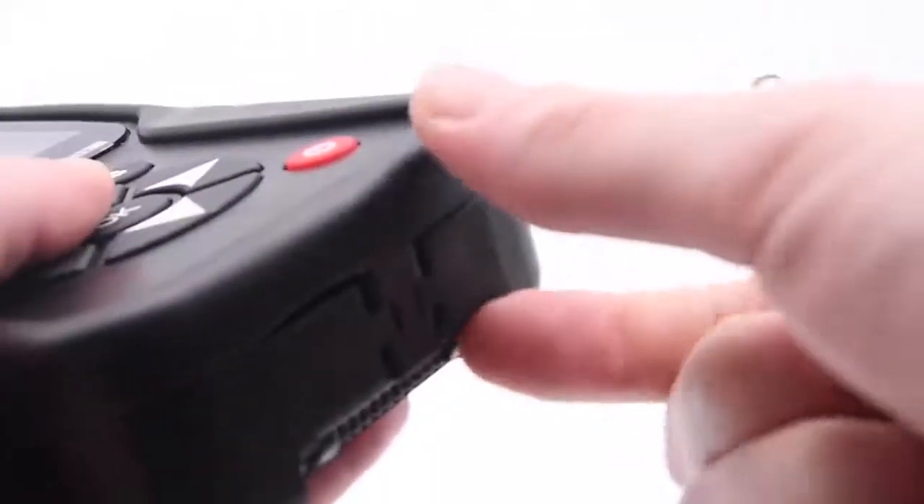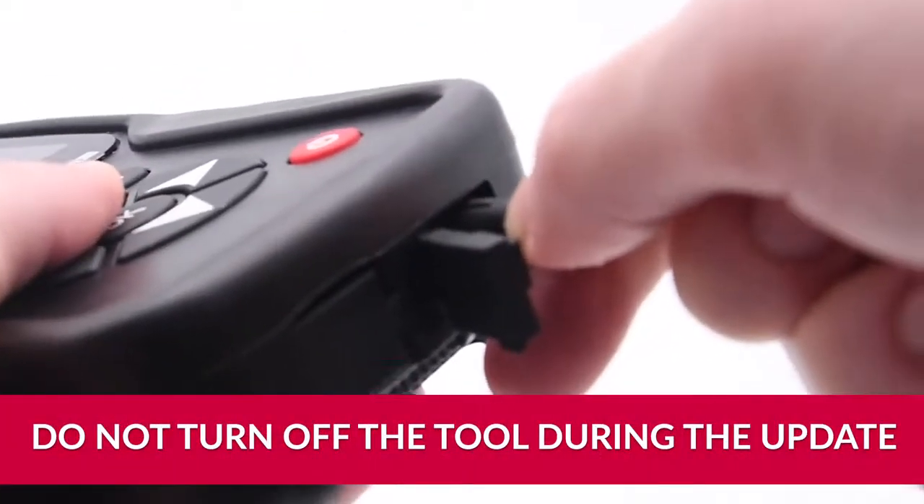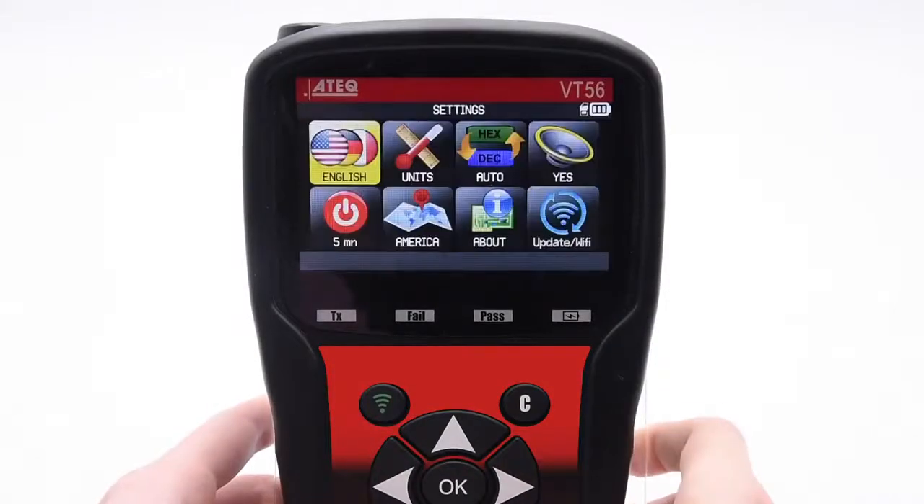First, ensure the tool is plugged in and charging during this process. Do not turn off the tool at any point while the tool is updating.